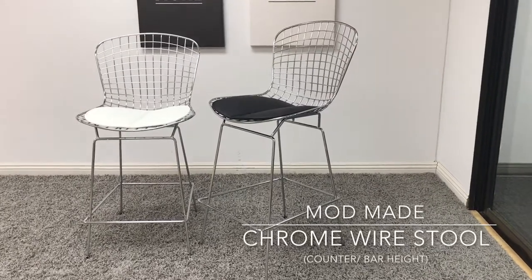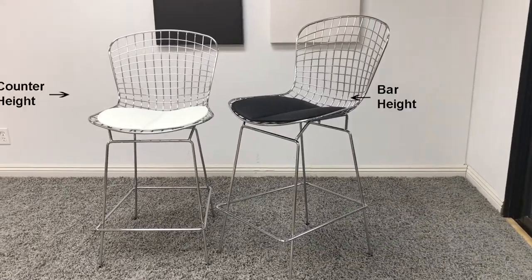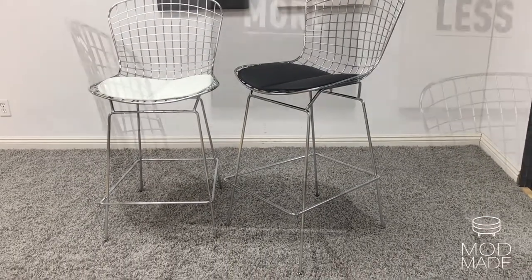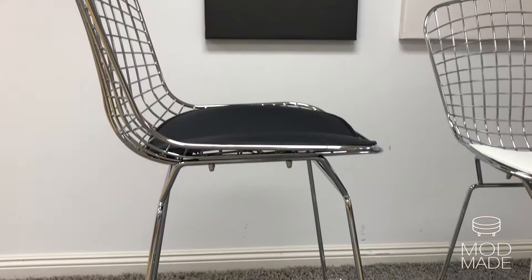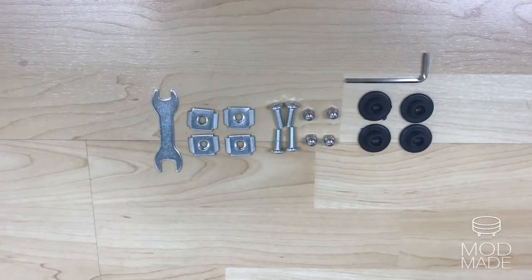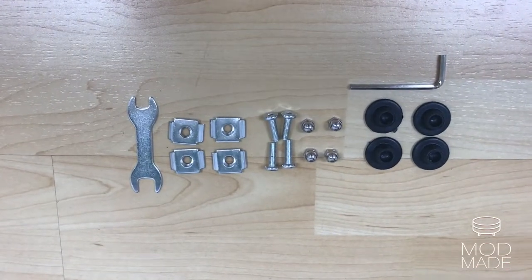When looking at Modmade's chrome wire stools, you have two lovely versions to choose from: counter height and bar stool height. One of the most recognizable pieces of mid-century modernism, Modmade's chrome wire stools are all about clean lines and simplicity, making these stools a huge hit.